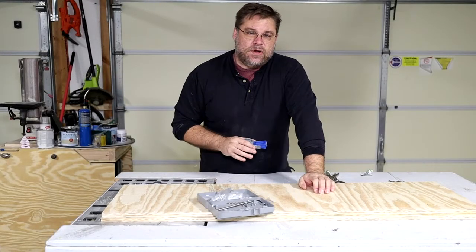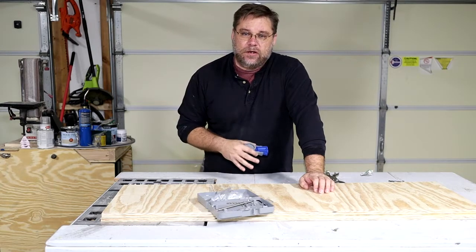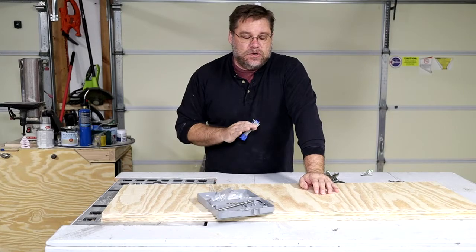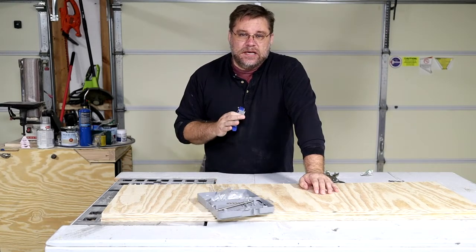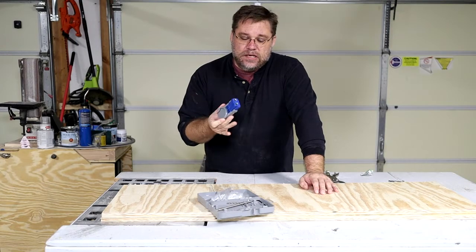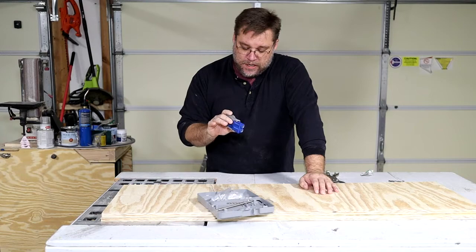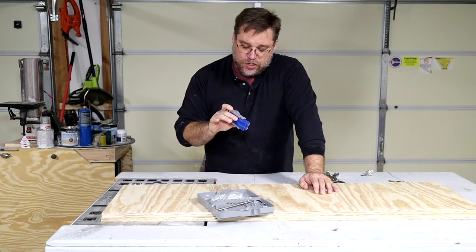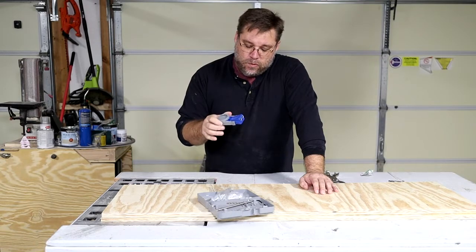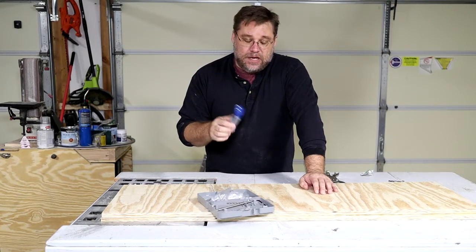One tool that I've always said is really important when you're doing any kind of cabinetry type building, boxes, or anything along those lines is going to be a pocket hole jig. You don't need to spend a lot of money on these — you can get one of the cheaper ones that are just a little handheld jig such as this one from Kreg. This particular one is the Kreg Junior and it runs 30 to 40 bucks — nothing spectacular, but it'll get the job done.